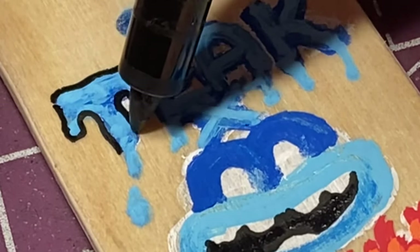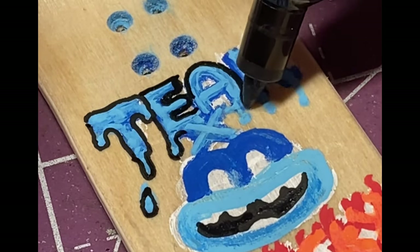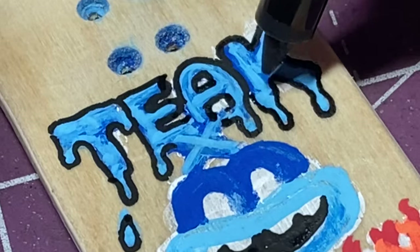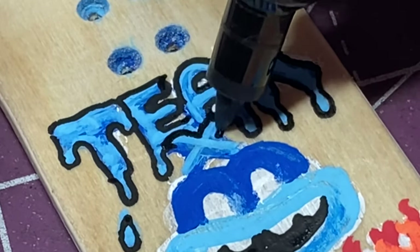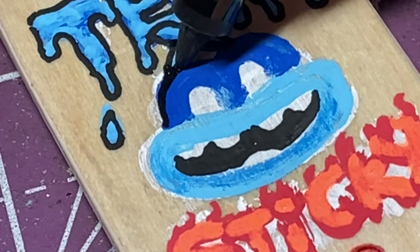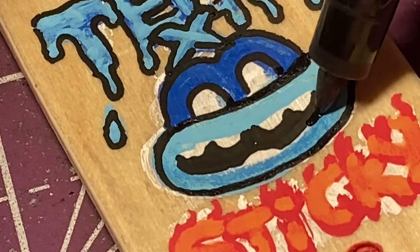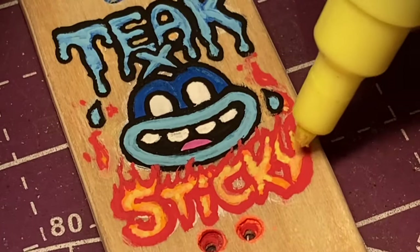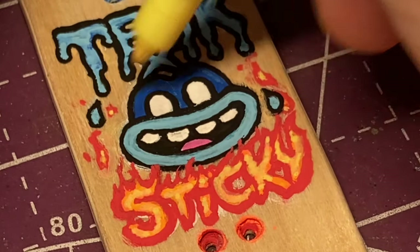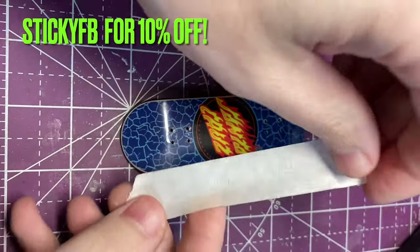They sent over some of their best parts: urethane wheels, trucks, bushings — which they have some of the best tuning, and out of all their products that's probably one of my favorite things — as well as some of their prolific grip tape. Huge shout out to them and thank you once again. I love that Teak Tuning has really good products at a really budget-friendly price, which makes it easy for a lot of people to get into fingerboarding. So if you are getting into fingerboarding, or if you've been into it and haven't checked out Teak Tuning in a while, definitely go check them out. If you do end up buying anything over on teaktuning.com, make sure you use the code STICKYFB — it'll give you 10% off your entire order.